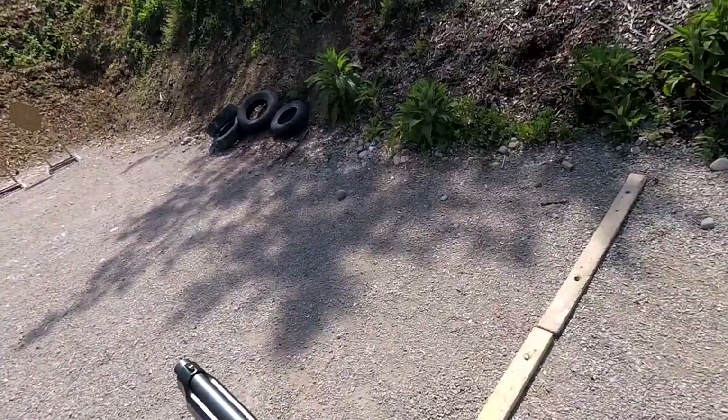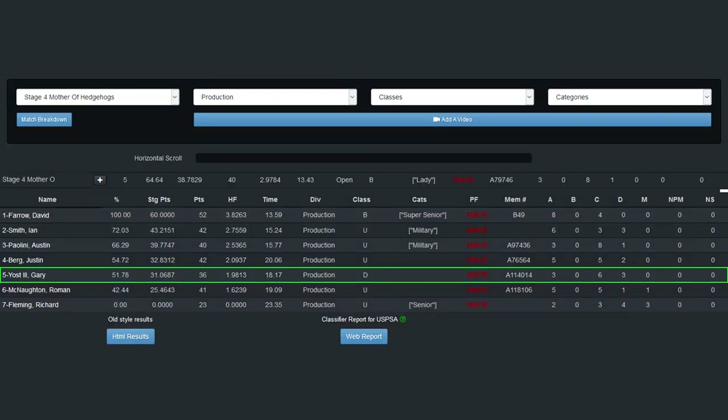I finished this stage with a time of 18.17 seconds, a hit factor of 1.9813, and 66.52% of the winner's score. The main reason my hit factor was bad on this was poor aim. While practicing, I typically use the IPSC target rather than the metric target. This means that left to right movement in your aim is punished more by the metric target than the IPSC target at the same distance.